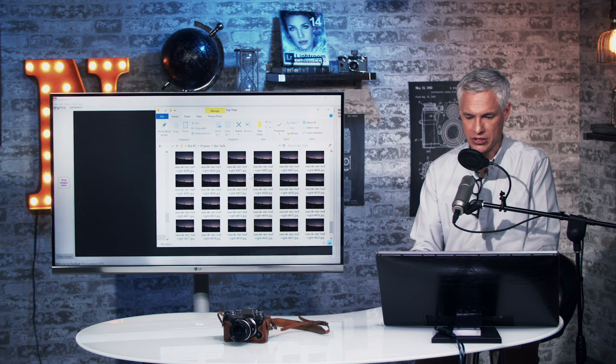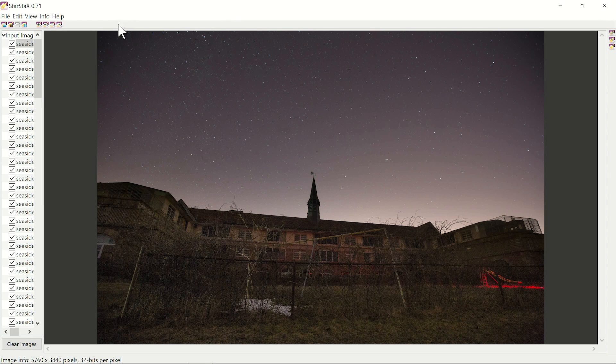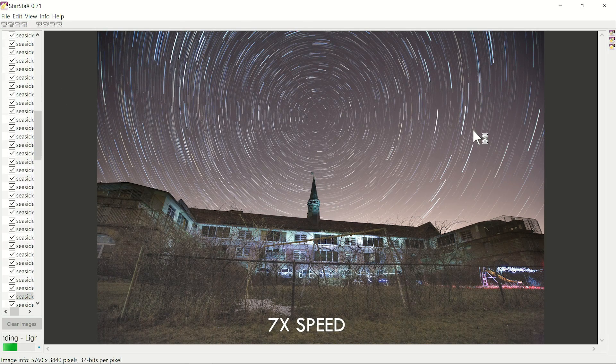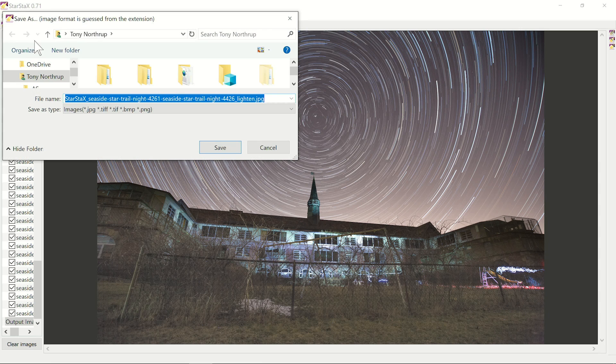Those files are exported — you can see all the JPEGs here. I'll select them all with Ctrl+A and drag them to the 'drop images here' area in StarStax. The actual processing is as easy as clicking the tiny button that says Start Processing. You can see in real time it's adding the stars together — a plane flew through, the building is lit up from some light painting. Now it's done; just click the Save As button and pick a folder.